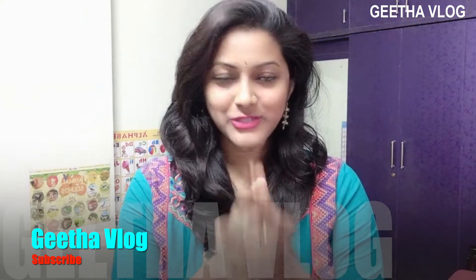Hi friends! Welcome back to my channel! My name is Geetha. I'm going to show you my face.